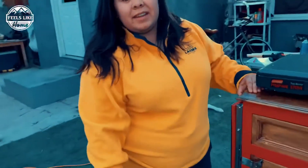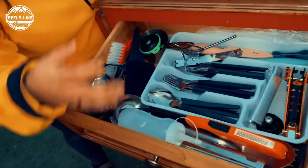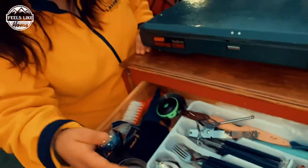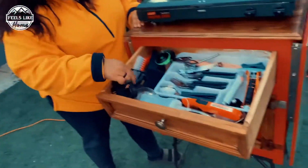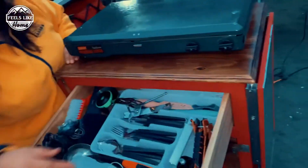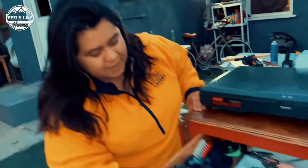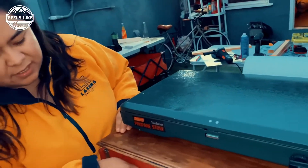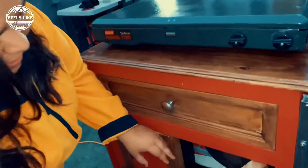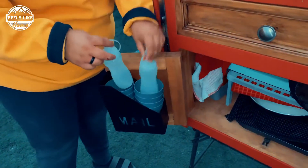It holds everything I need. It has all my kitchenware up here — from measuring cups, three different knives, utensils, soap, a light for when it gets dark outside, a sponge, and handles for my pots and pans, so that all goes snuggled up in there. I still need to put my handle in there, but I've got my cups and my oils.